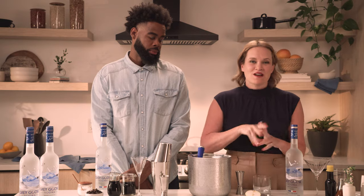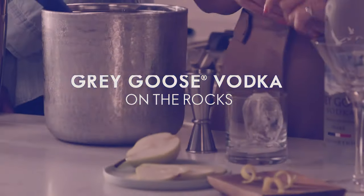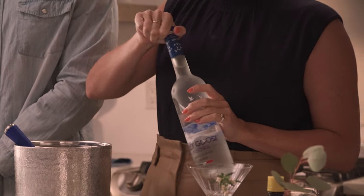We're gonna start with the simplest cocktail of all time, but also one of my favorites — Grey Goose Vodka on the Rocks. We're gonna start by getting a beautiful chunk of ice, and then we're going to add two ounces of Grey Goose Vodka.